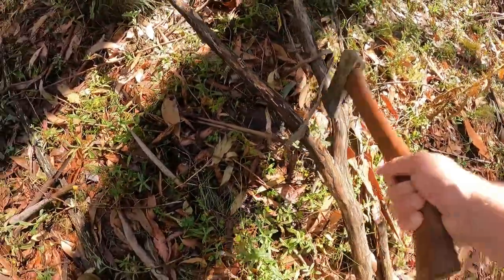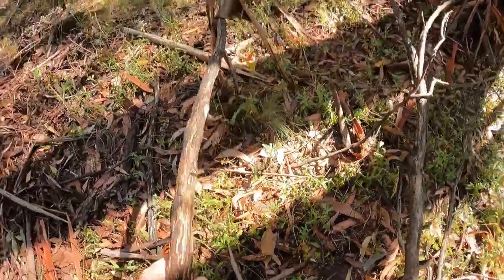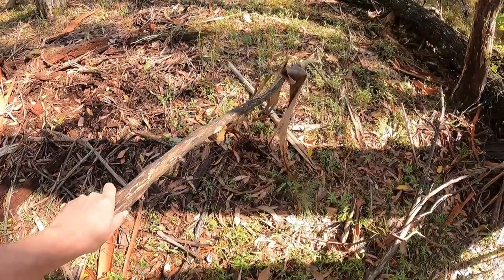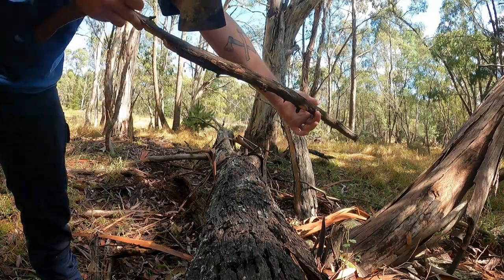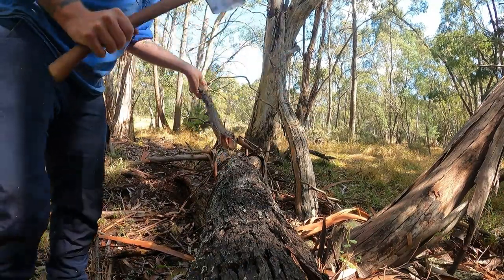We've got just a stick really, so we'll fashion it into a dig and stick. It's gonna need some cleaning up. I generally like it about as long as my arm, a bit longer, but we'll get this cleaned up.